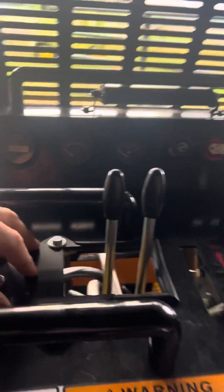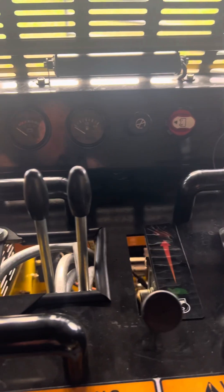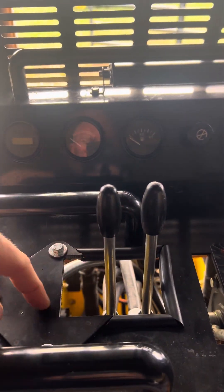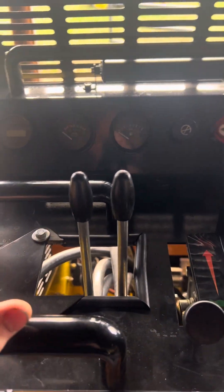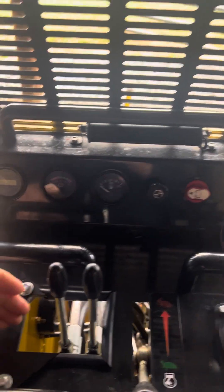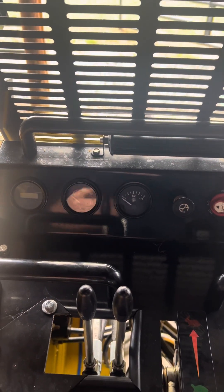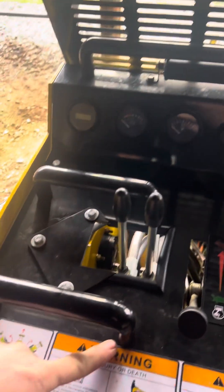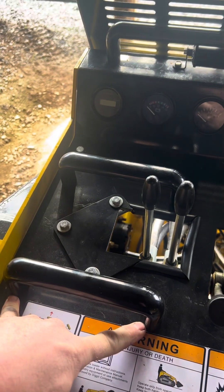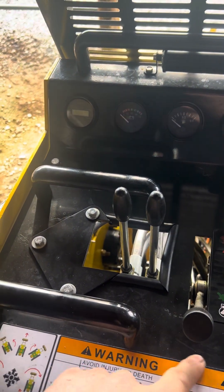You're going to get this cover plate for the dash right here, and you're going to get a template that fits in here to cut this opening wider. Everybody asks why not just put the valve in the center of the opening — you can do that, but with our system it won't work that way because this bracket we use for the new spool valve utilizes these two existing mounting holes for the handle, so you don't have to drill into this piece.